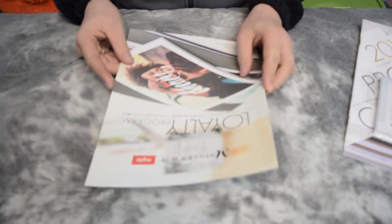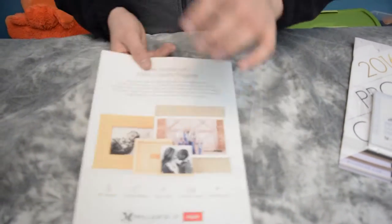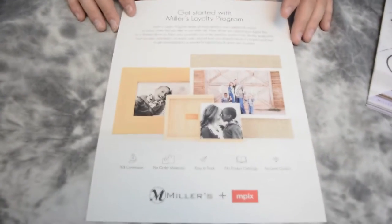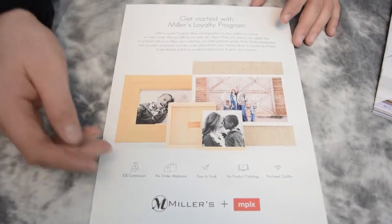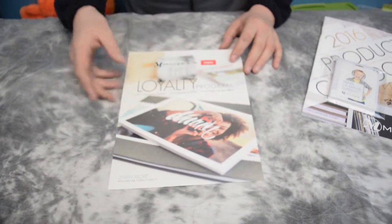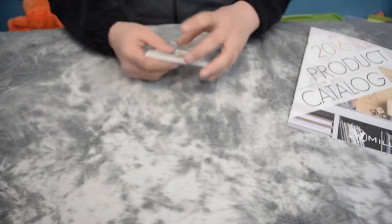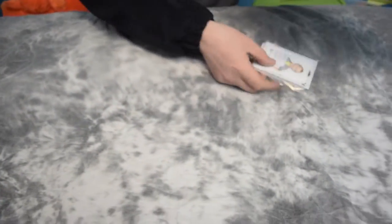They give you some information on their loyalty programs and things like that. Get started with Miller's Loyalty Program — it shows you how to get started and some of the benefits. Very, very creative; I like the image they chose. The next thing is their wallet prints, and we'll save all the prints for later.